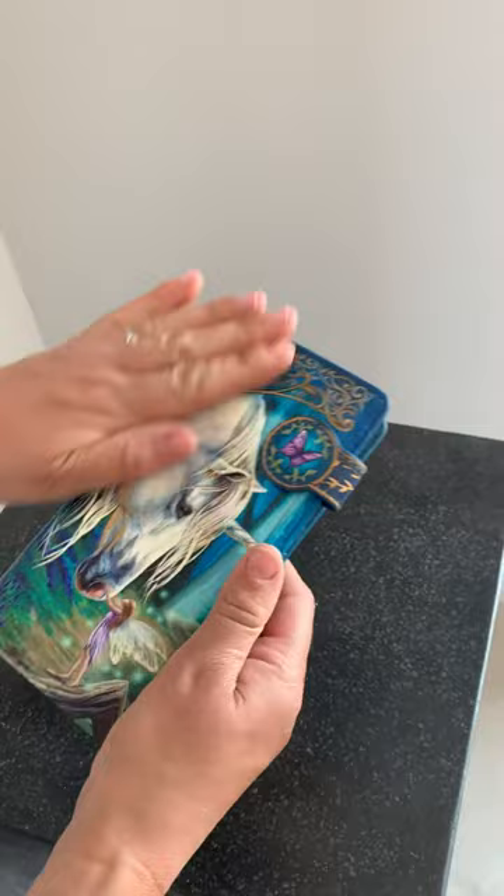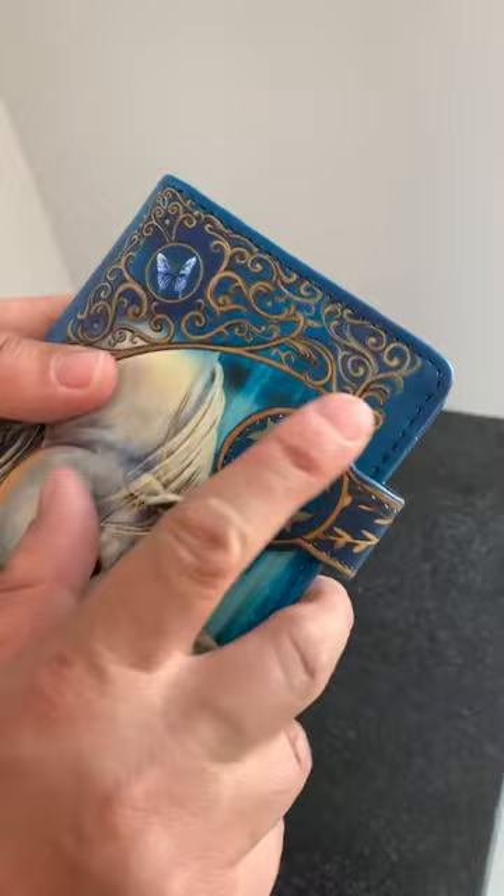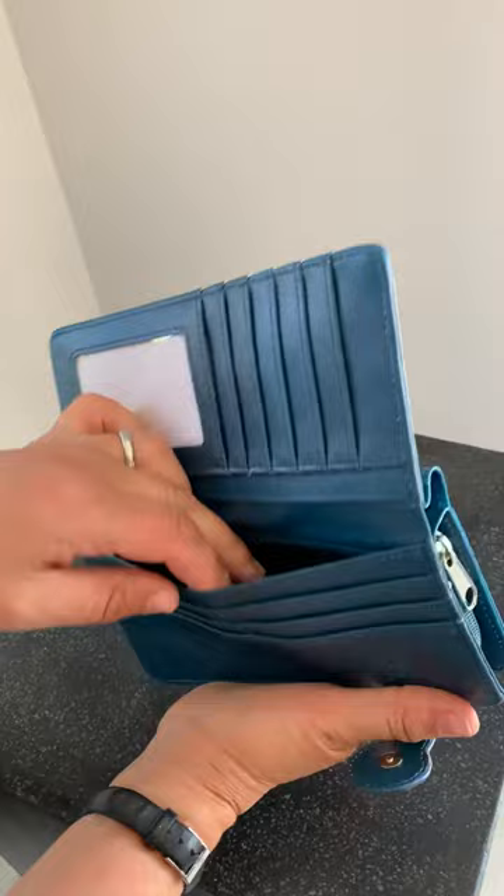It looks really nice still. This is a magnetic clasp and they're really great — cast back to them with a little butterfly on it. If I open it up, you'll see so many places for your cards. We have loads of store cards and cards for everything these days, but there's lots and lots of space.